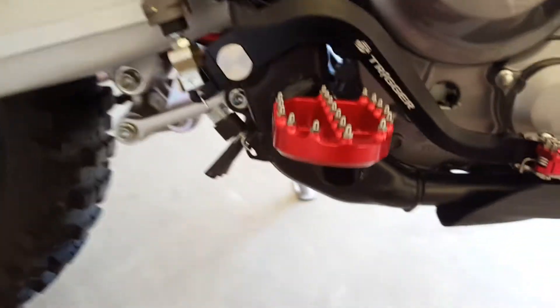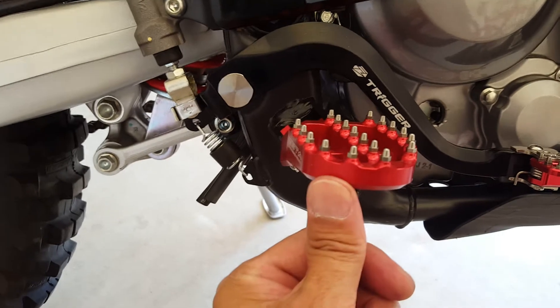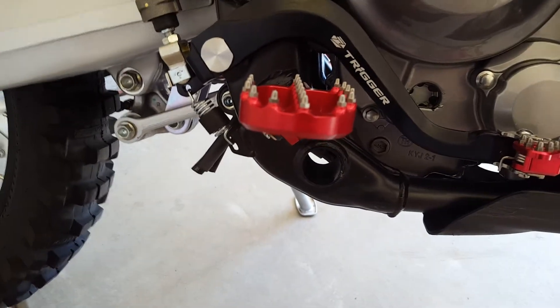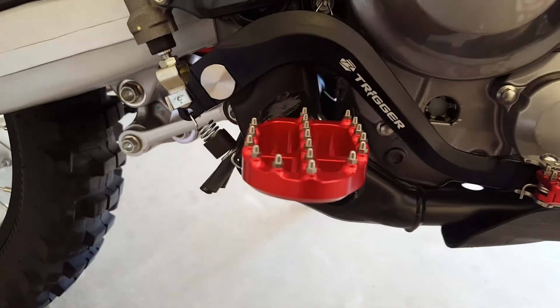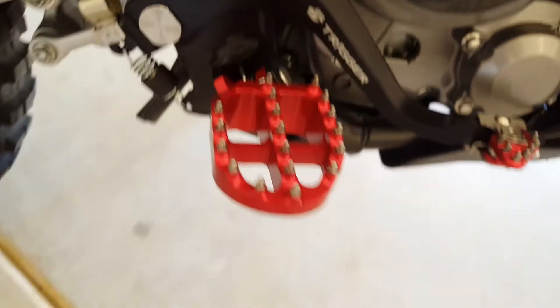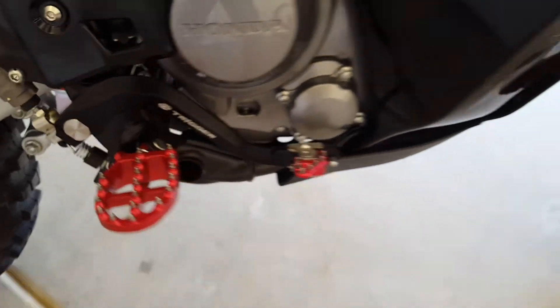The pegs themselves have the removable spikes, and they use the stock springs and everything — works just like the stock peg does. As far as the height, it's exactly the same height as the stock pegs. They are just about a quarter inch to about half an inch wider, so it gives you a little bit more of a platform to step onto.